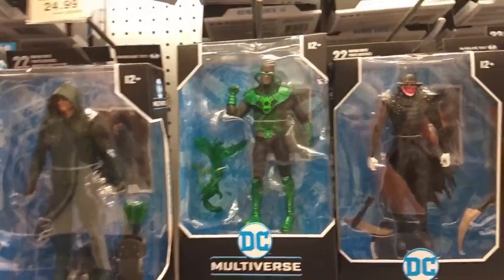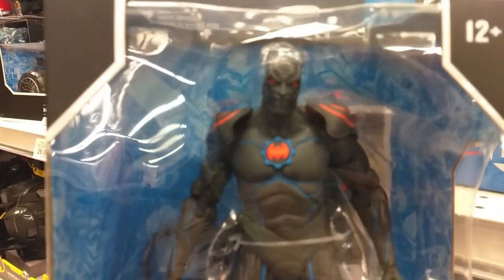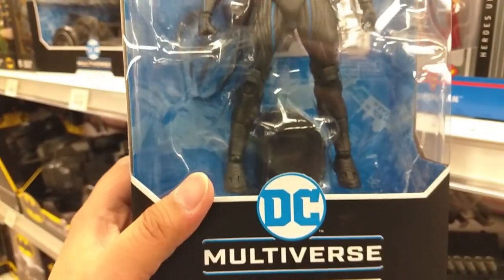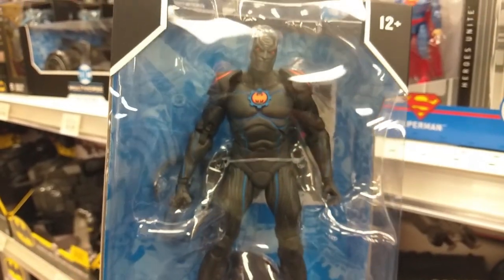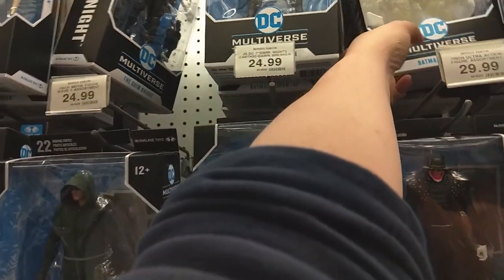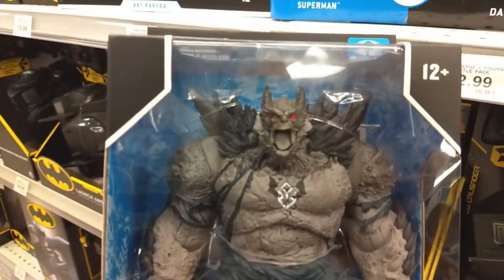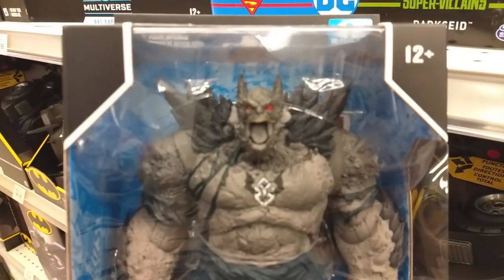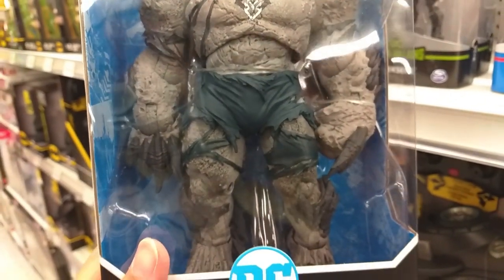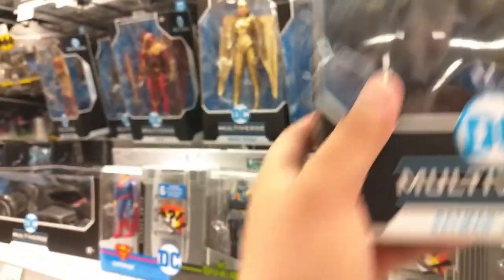And there's more. There's Batman Earth 44. Holy cow, another crazy looking Batman. Oh my God, that is insane. And then — holy cow — this guy's ridiculous. Batman Earth 1. Look at this guy. He looks like Doomsday. I think it is Doomsday.